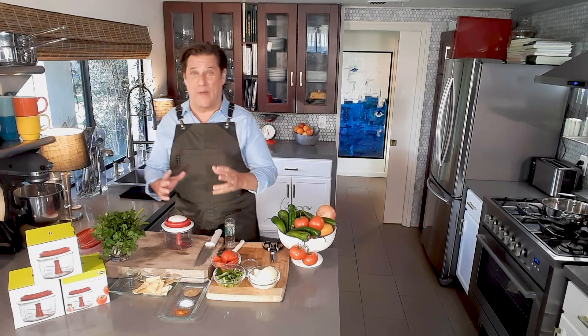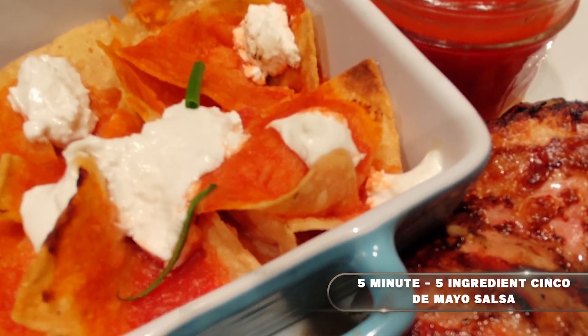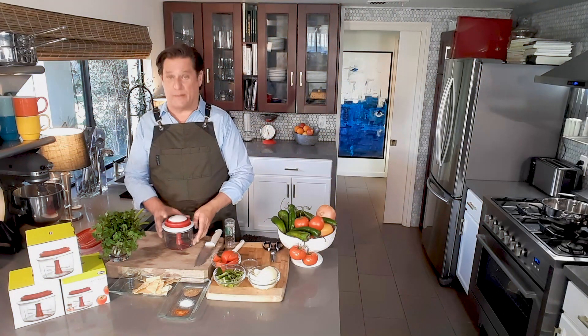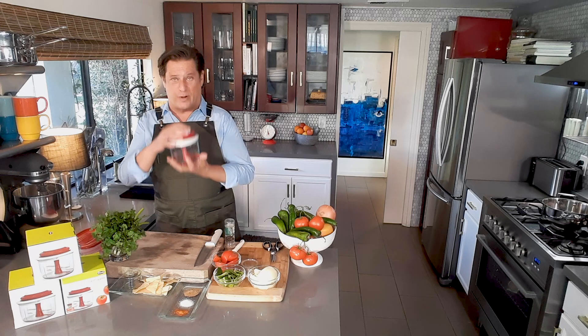Hi, it's Porter Brooks and I'm back with that killer summertime salsa recipe. You can do any type of version you want on this, but I'm using my great chopper.